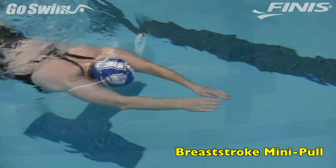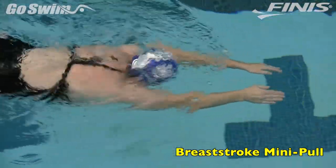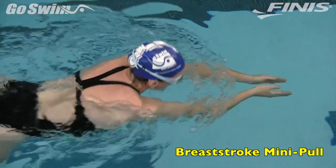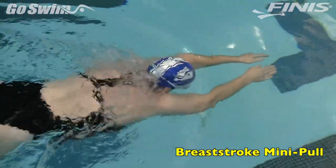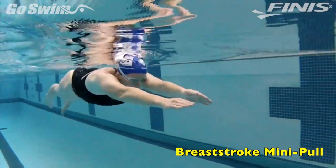How to do it? To start the process of experimenting with a smaller pull, you really have to think small. Swim regular breaststroke, but barely allow your elbows to bend. Use the hands and wrists in a small, sweeping motion.